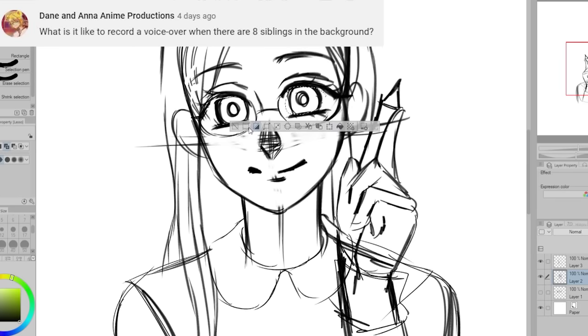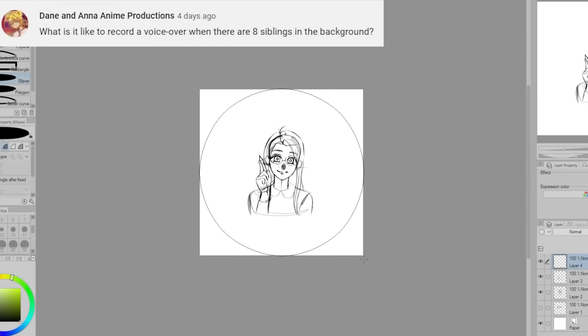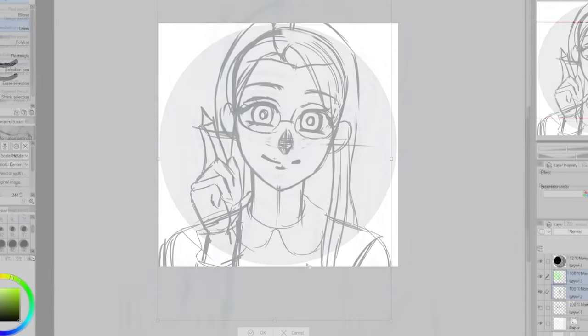Dane and Anna anime productions asks: what is it like to record a voiceover when there are eight siblings in the background? So if you don't know, I have eight siblings and recording voiceover is not easy.